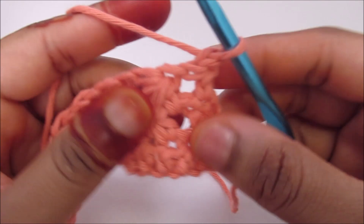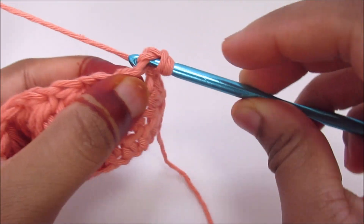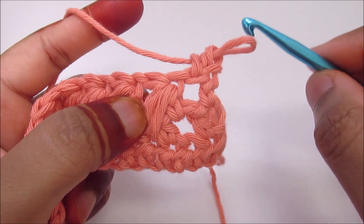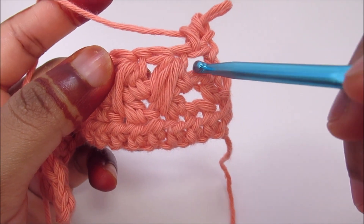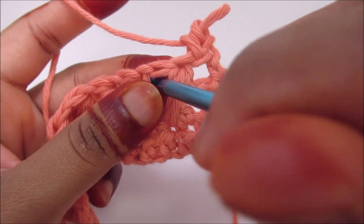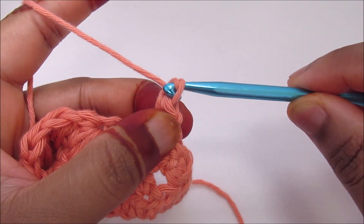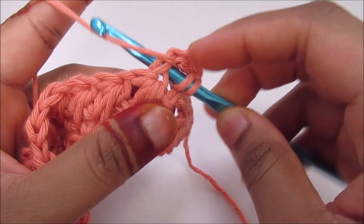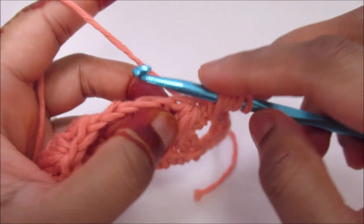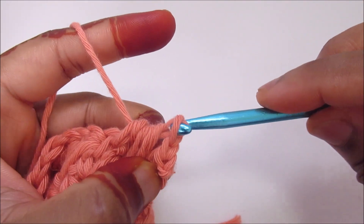Now for the next round — chain 1, turn your work. Place one half double crochet into the first stitch. Now I'm going to work into three spaces again: one into the first space, one down below, and one into the chain 1 space in between the feathers. After the half double crochet, chain 1. Yarn over and go into the first space, pull up a loop. Yarn over and go down below and pull up a loop. Go into the next feather space and pull up a loop. Once you've got seven loops, pull through all seven. Then chain 1.